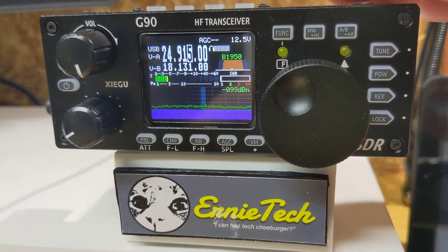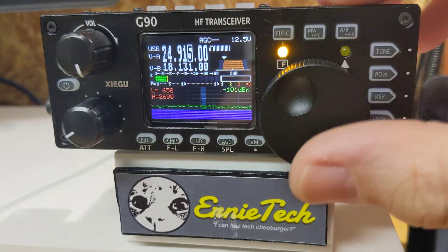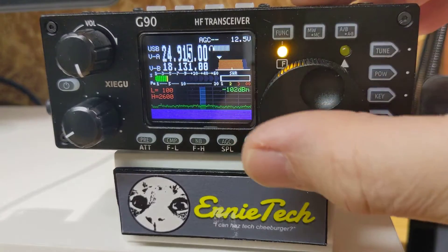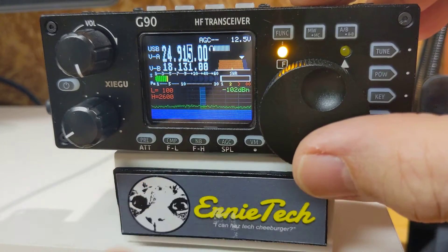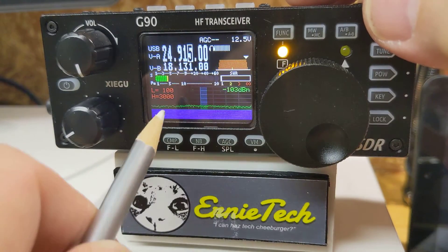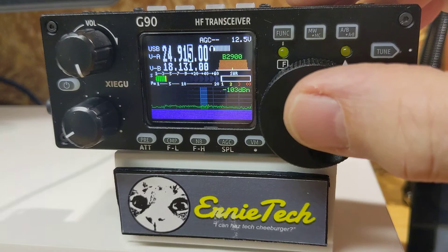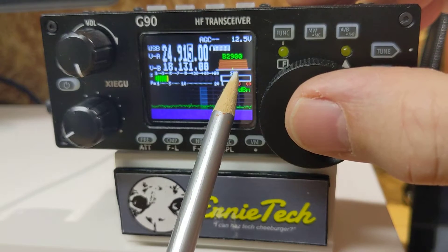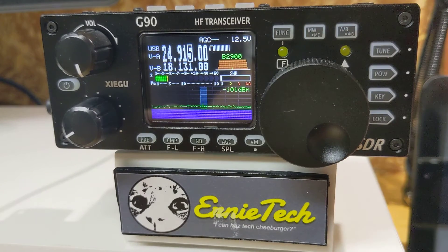To do that, all I have to do is press the Function key, hit FL for Filter Low, turn the tuning knob all the way to the left — that's as far as it'll go, that's 100. Press FH, turn it all the way to the right until we're at 3000. 3000 minus 100 is 2900. Press that, it turns off the function key, and now the bandwidth is 2900, centered around the center of that bandwidth. Anywhere you tune you're going to have 2900 hertz, or 2.9 kilohertz of bandwidth around that frequency.